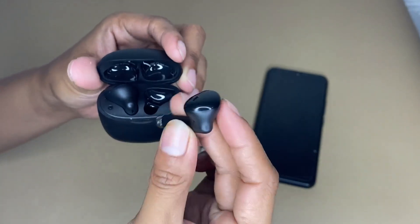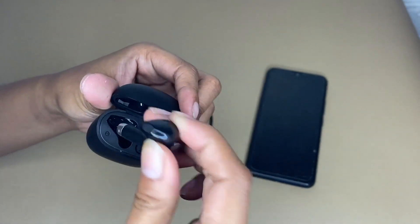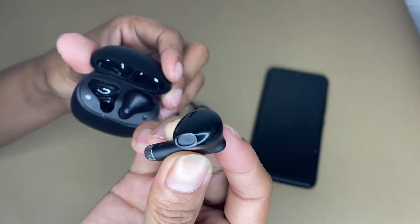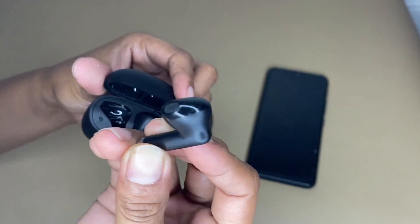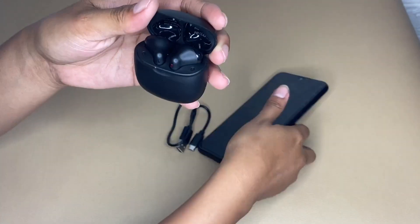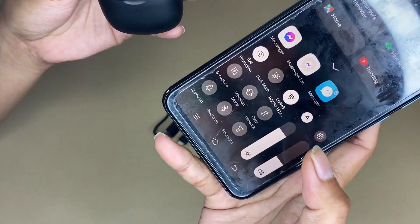It has a built-in mic in each bluetooth earphone that utilizes call noise cancellation to ensure a clear and realistic sound. I really enjoy the music while at home or in a room, and whenever I go out the sound quality is excellent.